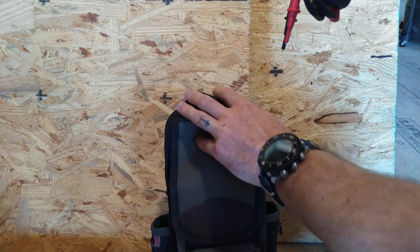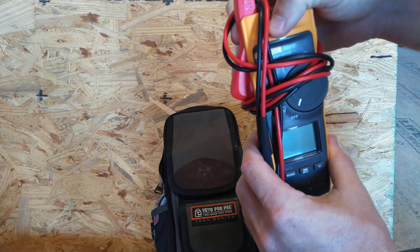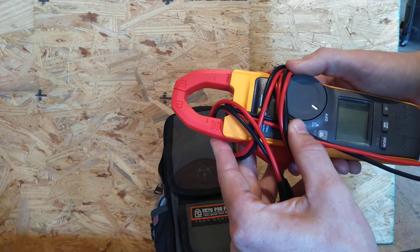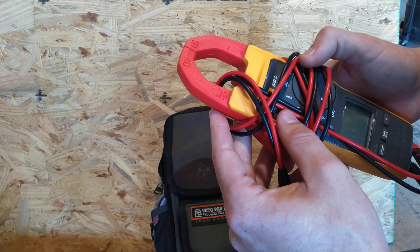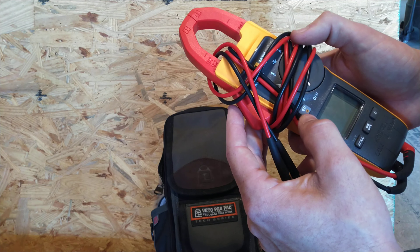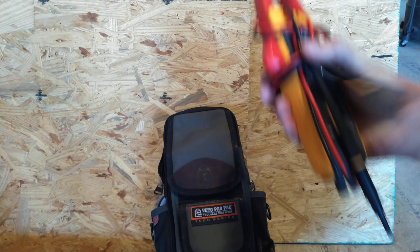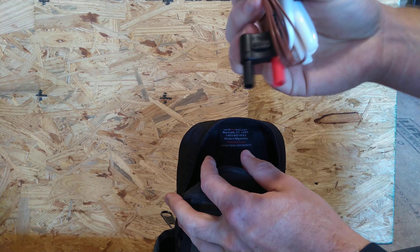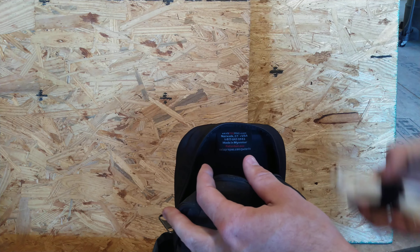I have the Fluke FC 902 — it's got volts, ohms, amps, and temperature. You can hook it to Bluetooth on your phone, which I use a lot because a lot of times you're running the unit and you need temperatures but you're not staying right next to it. That's also the probe for the temperature on it.